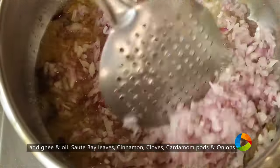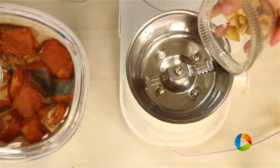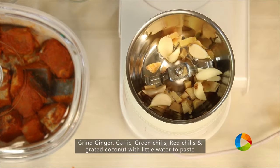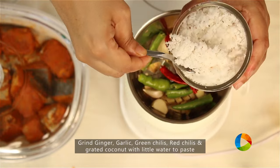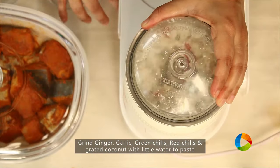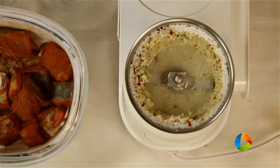I've taken 5 large onions, chopped finely. While the onions are browning, I'm going to make the masala paste for the Biryani: 1 large piece ginger chopped, about 7-8 cloves of garlic, 3 green chillies, 3 red chillies, and 2 tablespoons fresh grated coconut. Add a little water and grind to a nice paste.